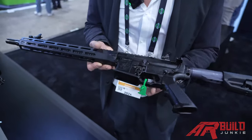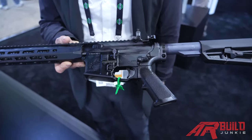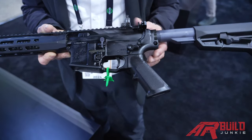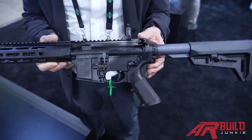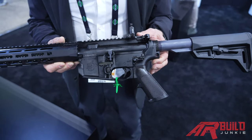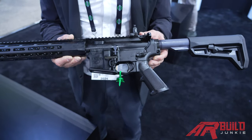The first thing you're going to notice is this integrated trigger guard. The trigger guard is integrated into the weapon — solid, not removable, one piece. A lot of people have been doing this, a lot of the builders, and we found that especially on the SR-25, it actually strengthened the receiver. So there was some engineering behind this.